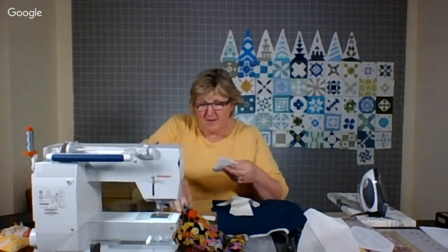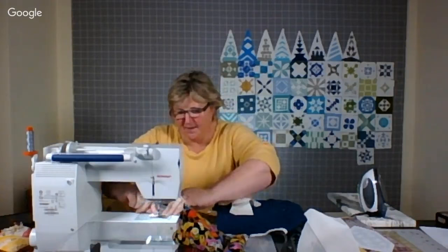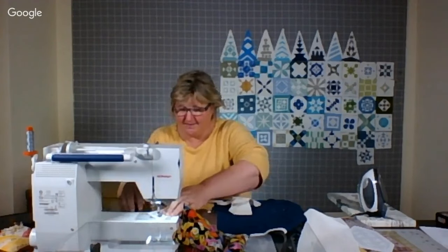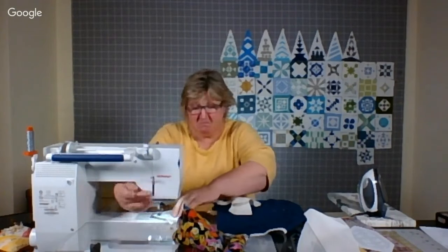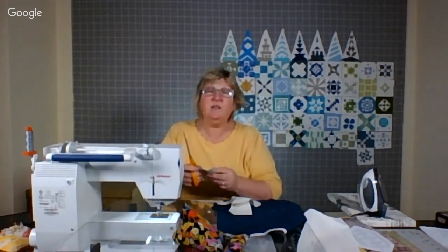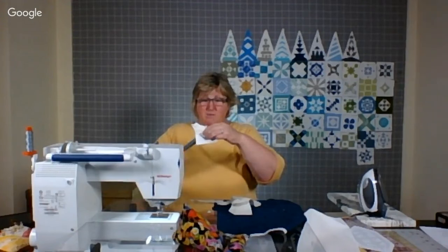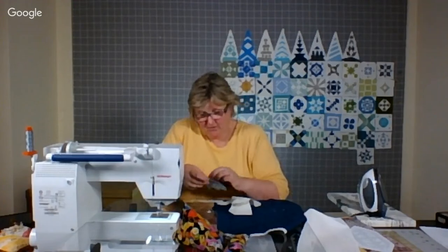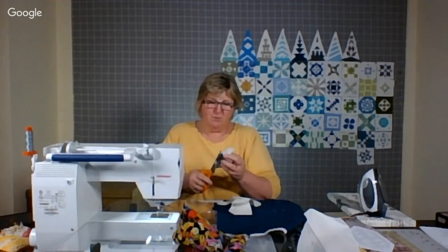Here's another myth I found online: you need a fancy machine to make beautiful quilts. We know that's not true, but it certainly can be fun. It can also be really fun to rise to the challenge of making a beautiful piece of art with equipment that's more than 100 years old. Whatever floats your boat.